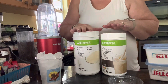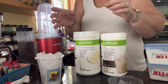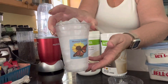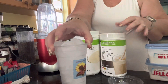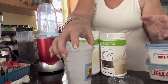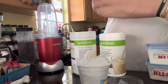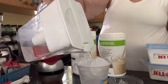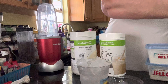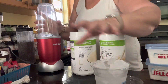Two scoops vanilla, two scoops cookies and cream, and let's mix it up. I happen to have a 16 ounce cup here. So whether you do a 16 ounce cup, 24 ounce cup, shaker, or whatever it is you have, fill that with ice. And then you're going to add cold water all about three quarters of the way, almost to the top. That is the mix — that is what gets it.